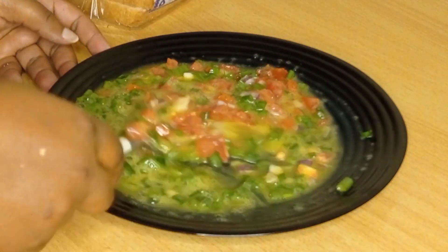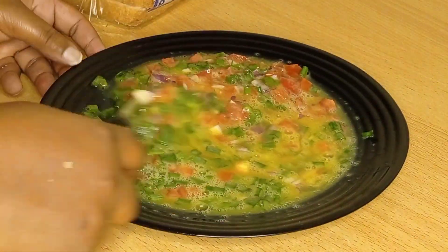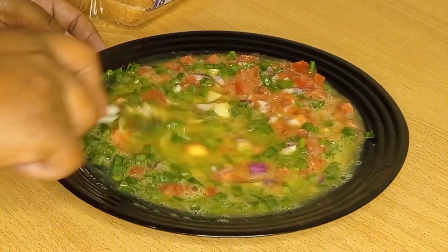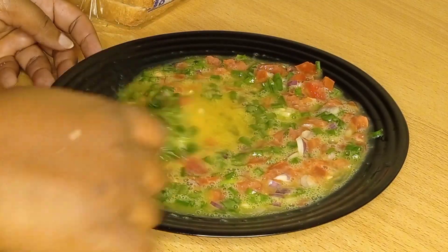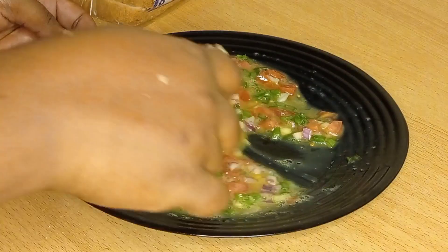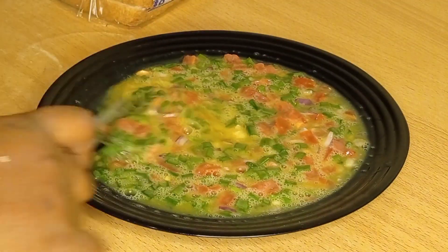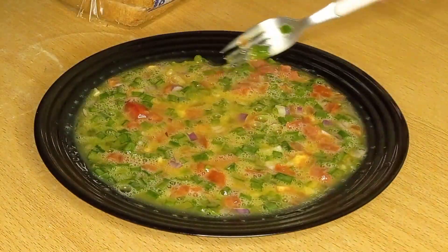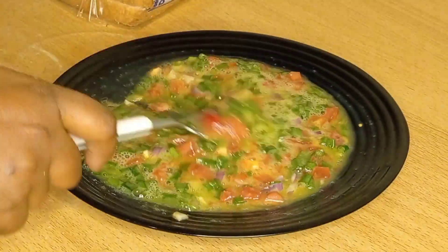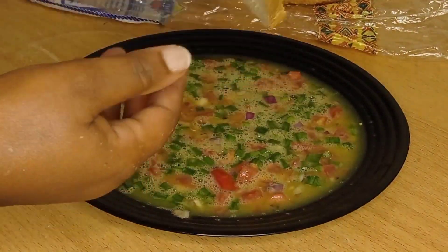If it's only onions you can use, well and good. If it's only eggs, well and good. But if you use eggs only, you must give it that color. I love my food when it has that beautiful appetizing color — all the colors: the onion, the white part, the yellow, the purple from red onions, green bell peppers, and the yellow egg.